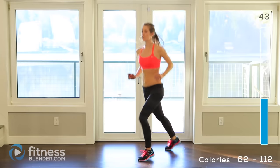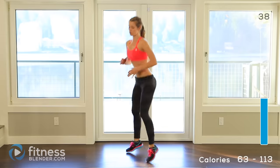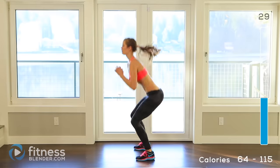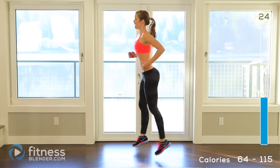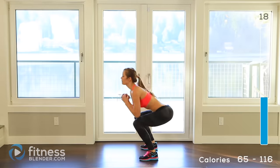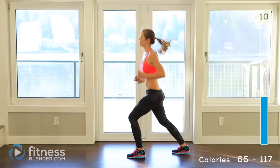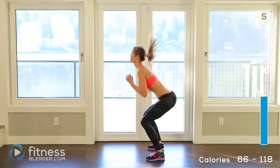So 1, 2, 3, 4 — drop down for a squat in the middle. 1, 2, 3, 4 — drop in the middle. Try to lead with a different foot each time. Make sure you're sinking down, keep your back flat for that squat, keep your weight in your heels. Try to land soft on your feet for those jumps. About 5 seconds left.